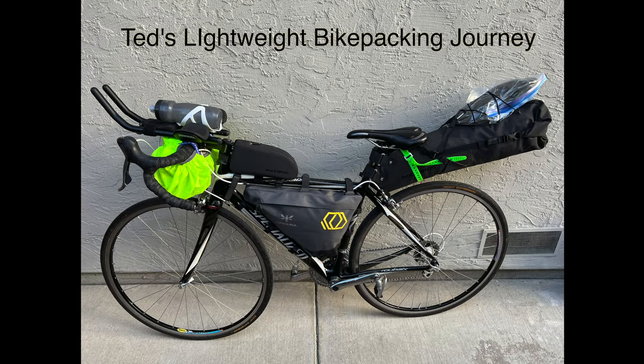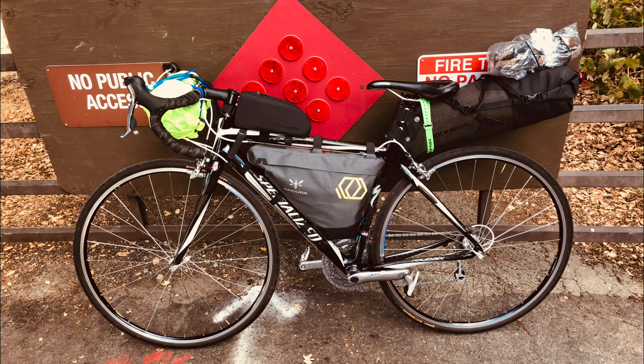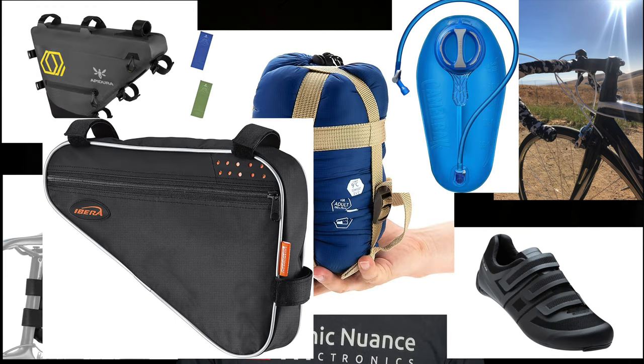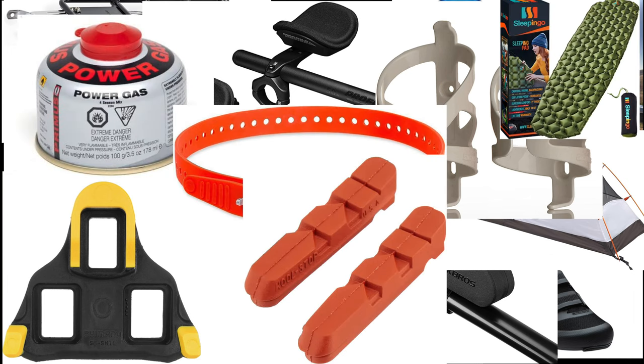Hi, my name is Ted Burmis, and I'd like to welcome you to this two-part series on coming up with a lightweight bikepacking rig. This video is not sponsored by anybody. All the stuff that I'm going to talk about, including the bicycle and the bags, everything I purchased with my own money, and if I'm using it, I recommend it.